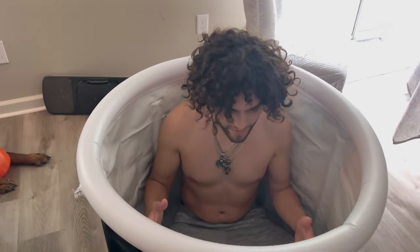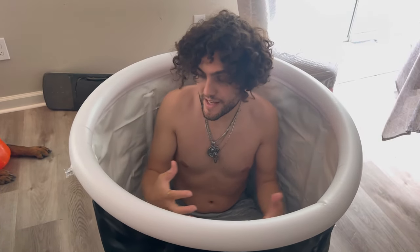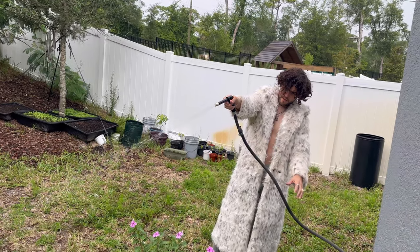It's pretty spacious. I can feel that I have enough space to move around in here. It doesn't seem like a big place, but it really is — there is space in here. Next, I brought this thing outside, brought out my hose, and started to fill it up.